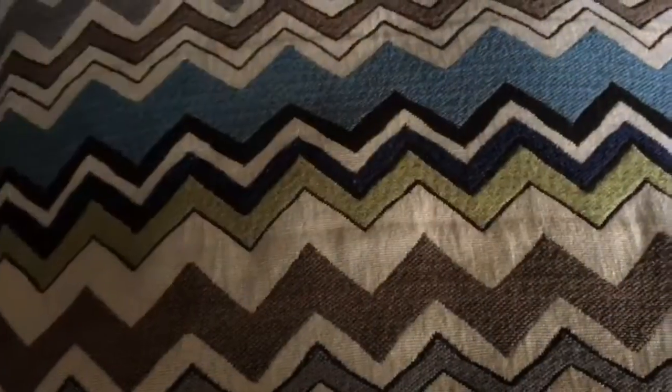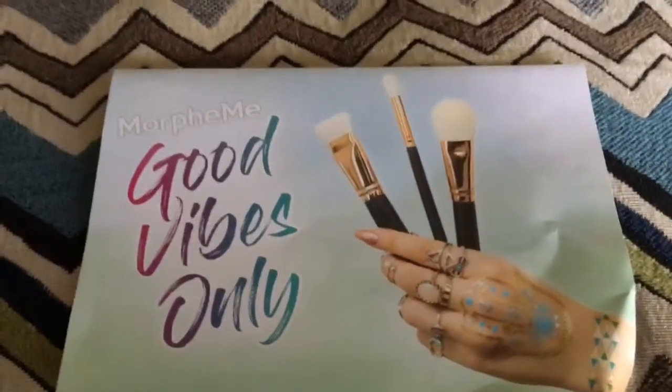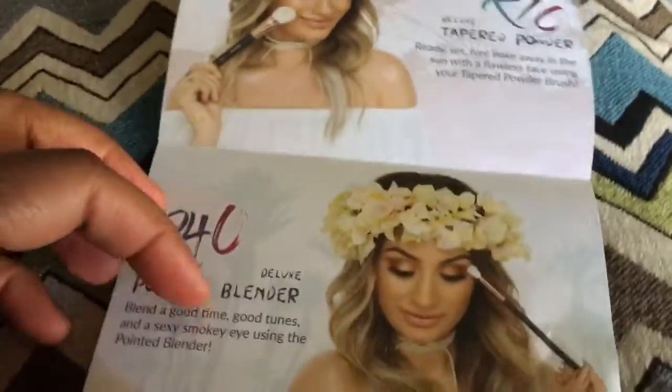The theme for this month is Good Vibes Only, and this is just the newspaper that tells you the brushes that come in it and just a list of the brushes.